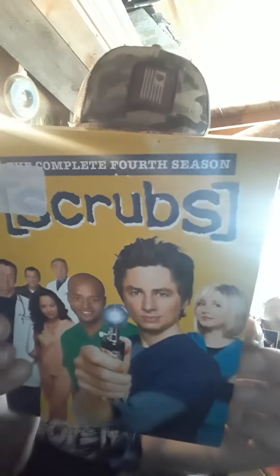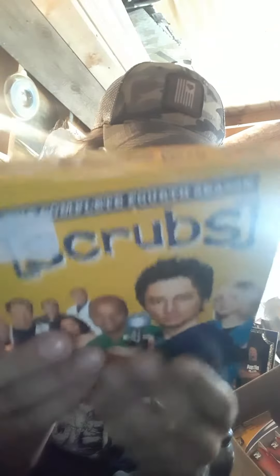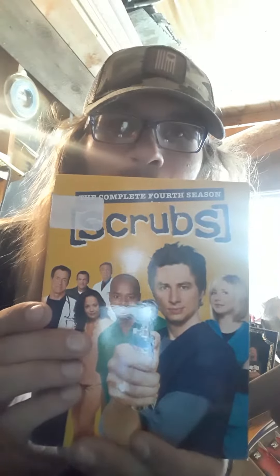Alright, what's up everybody, it's another unboxing — Scrubs: The Complete Fourth Season from 2006. This is probably a three disc set as well. Buena Vista and Touchstone Pictures, or Touchstone Television, made this. So I believe this is a three disc set. Oh wait, hold up — here's the back.